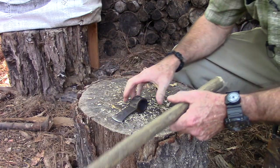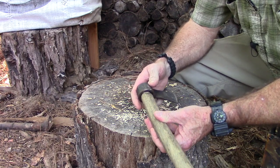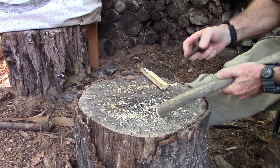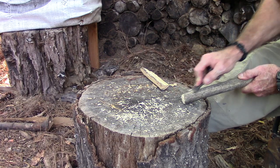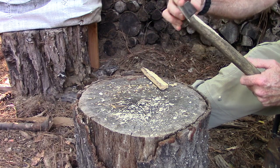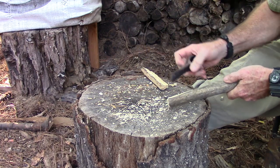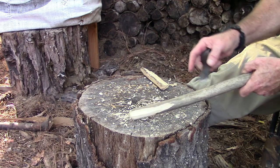We got the handle roughly shaped out, now we just got to make it fit. This has got to fit up on there like so. It needs just a little bit, so I think for that we're just gonna start shaving. I probably could have picked a little bit harder wood for this — it would have been a lot harder. It's maybe the hardest wood I've ever seen.